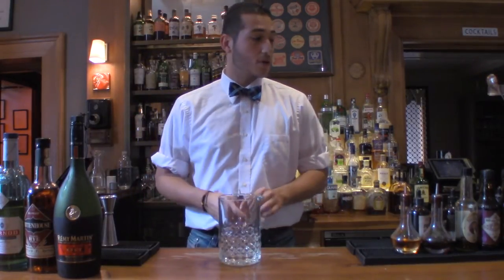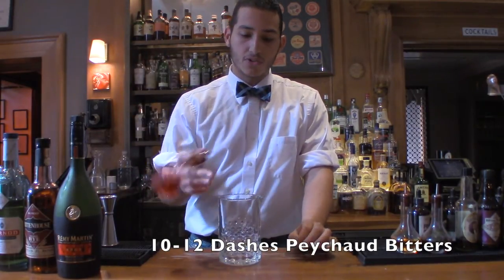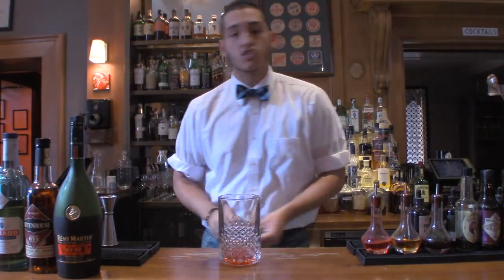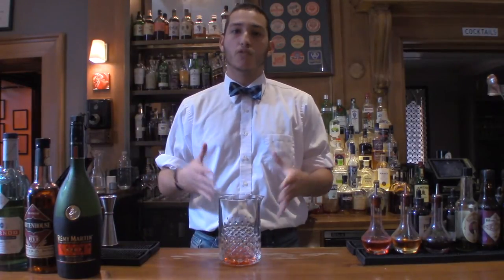We're going to start with our Peychaud's bitters. We're going to have 10 dashes of the bitters — 10 to 12 would be just fine. Make sure it's very, very nicely concentrated Peychaud's for this recipe.